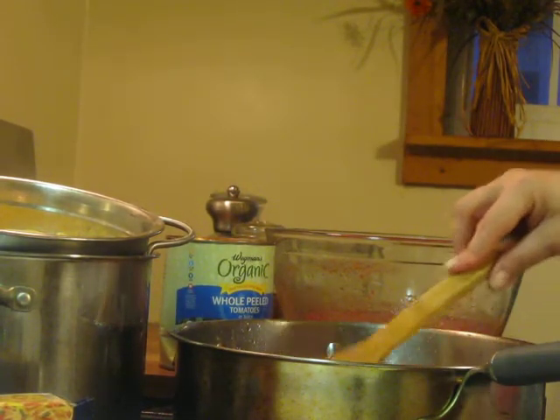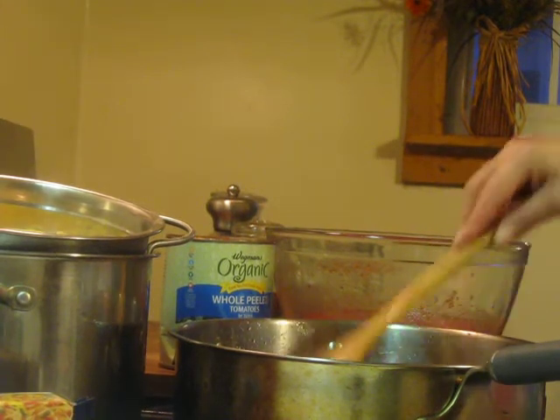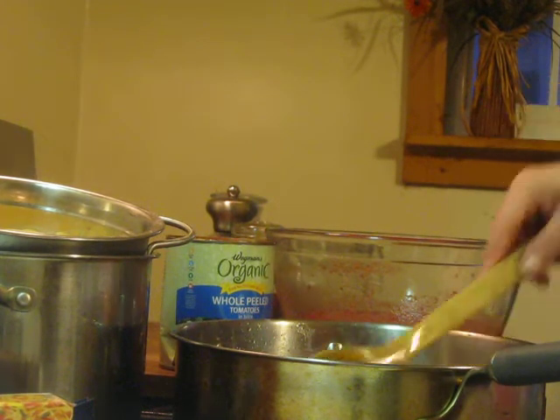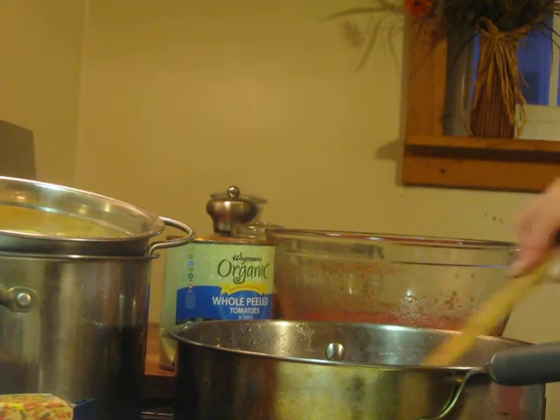Put the bacon grease in a canning jar — it'll last in there, I say forever, but I use it faster than that, so a couple of weeks. The best thing to make with it is fried eggs with bacon grease. That's the best thing.